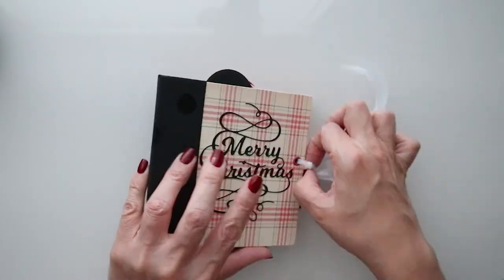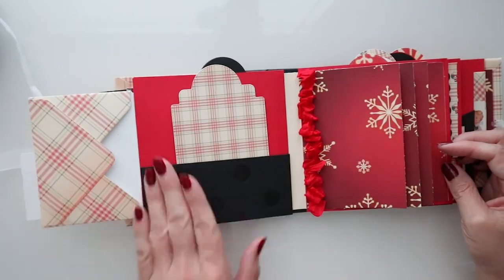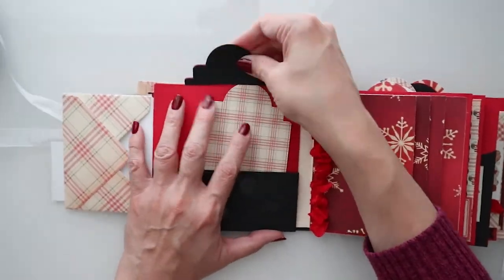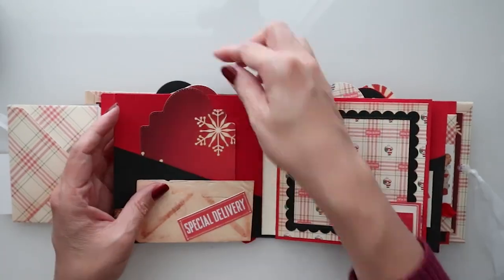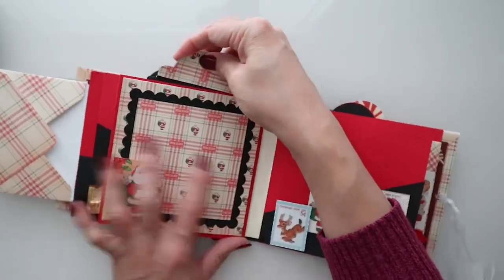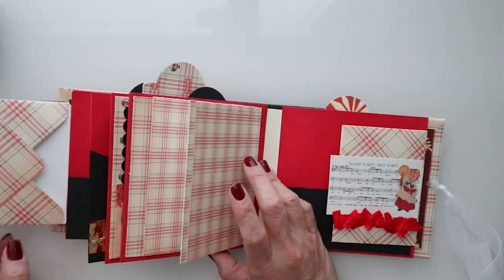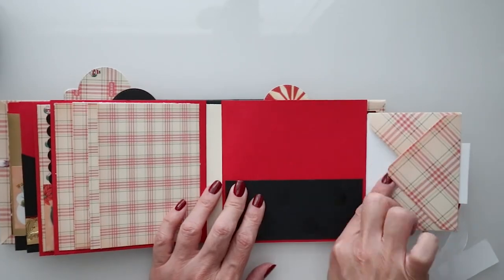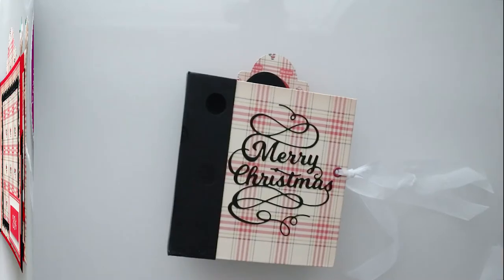Our album is now complete — let's go ahead and have a flip through. Here are my tags and you have that little pocket at the top as well. You can add some string or ribbon to those tags to make them easier to pull out, but they do stick out far enough as-is. Here are some pockets and you have that little envelope — there's a lot you can actually put in there.